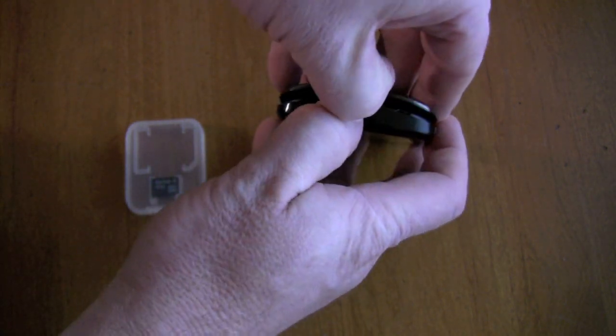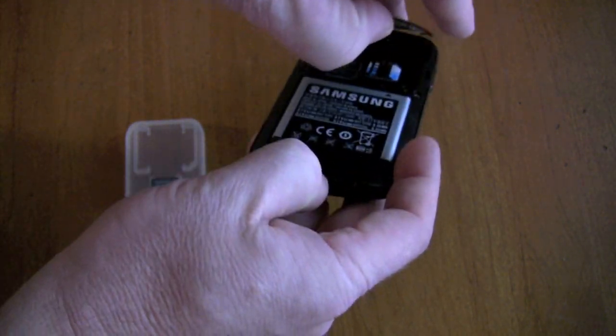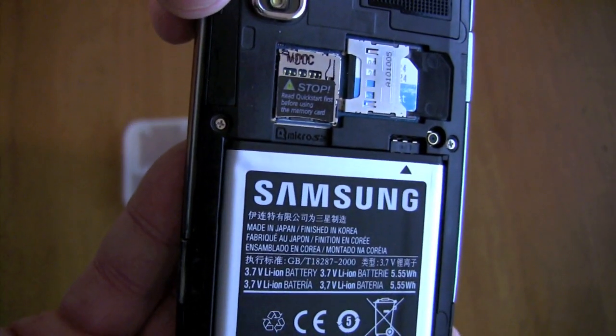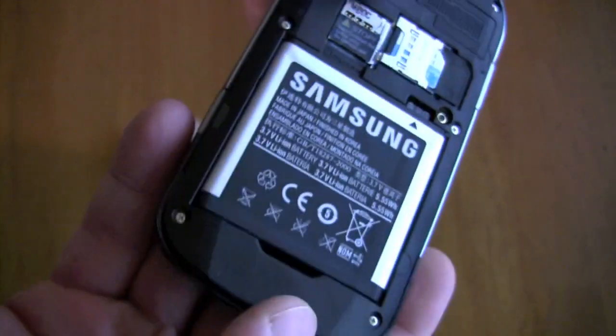I'm going to put my fingernail on the back here and just pull the back of this case right off, and as you can see here, that is the microSD slot, and we've got that little warning to read the quick start guide, which we've done.